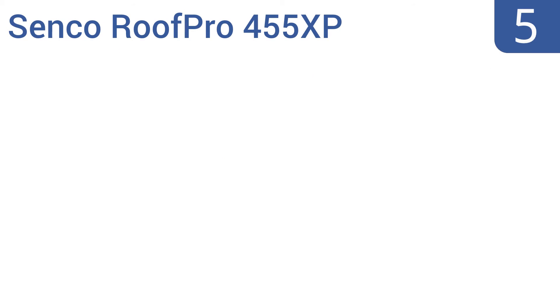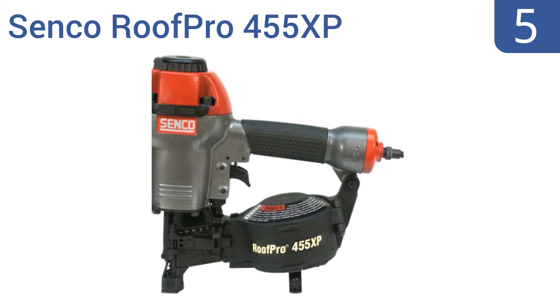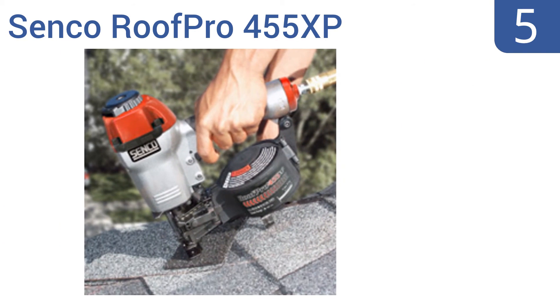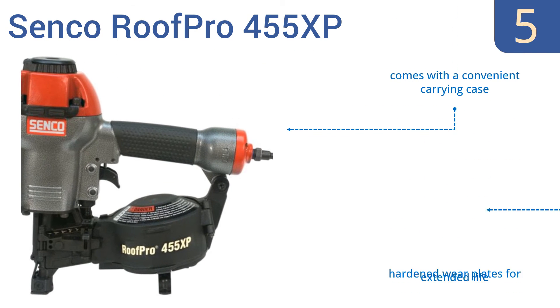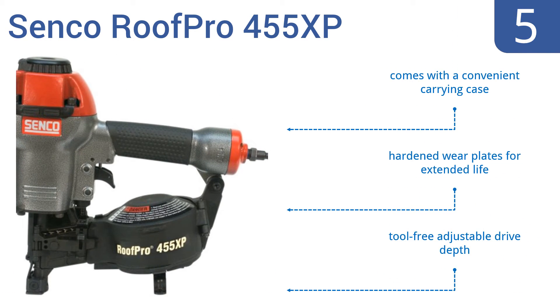At number 5, the Senco Roof Pro 455 XP is loaded with features, yet is lightweight enough for one-handed operation. It consistently sets nails time after time, no matter the substrate material or density. It comes with a convenient carry case, hardened wear plates for an extended life, and a tool-free adjustable drive depth.